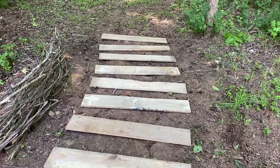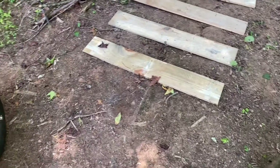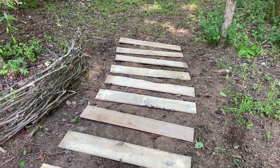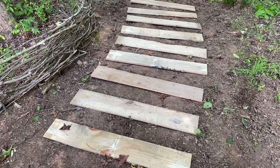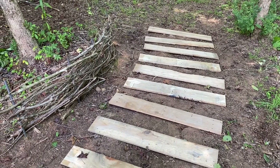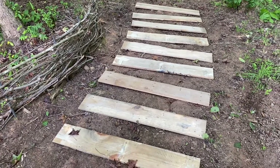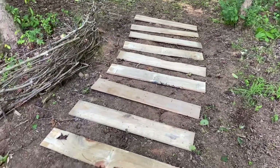I've laid the pallet boards out. What I did was lay them out side by side close together, then I removed every other pallet board to create the spacing in between. I created a gentle curve, and down the hill there's going to be a curve back around to the right. Right now I'm just making sure this is the way I want it — it's more of a gentle slope and not necessarily a hill.